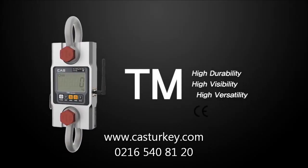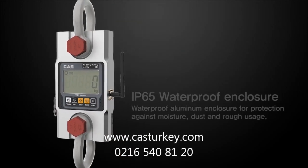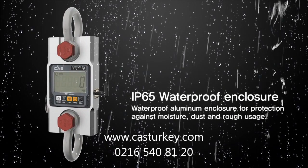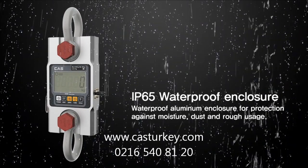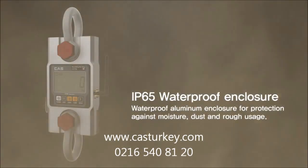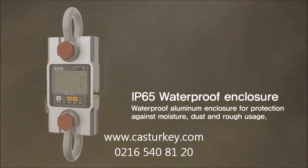The TM series features high durability, high visibility and high versatility. The TM series has IP65 waterproof and dustproof construction, protecting against water and dust. Therefore it is highly durable and accurate in any work environment.